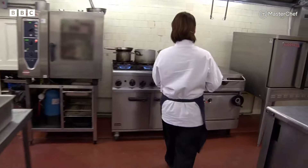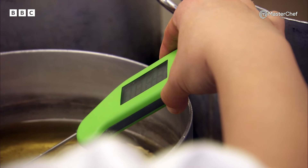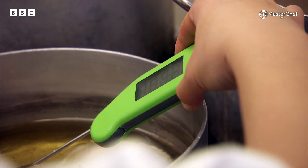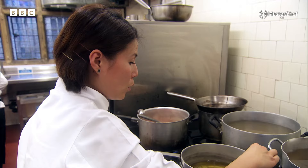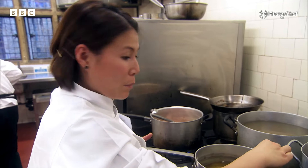Ping begins her complex dish by confiting the rabbit for the ravioli stuffing. The temperature has to be around 80 degrees, so it's just trying to hold it at that temperature so that it cooks nicely and doesn't overcook the rabbit.